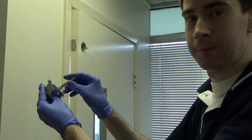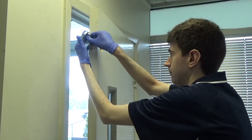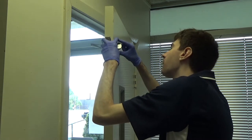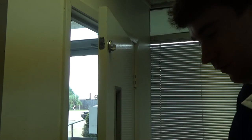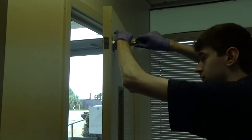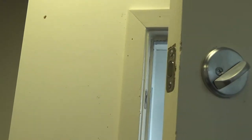I'll put one screw in to keep it from falling down, and then I just have to put in the thumb turn and the little lever that's going to actually turn it. So we just put this in here like that, line it up, put our screw in. Nice new deadbolt put in — perfect.